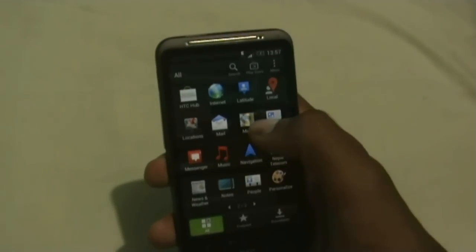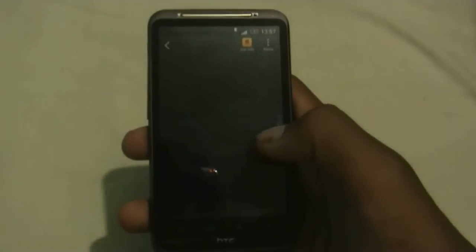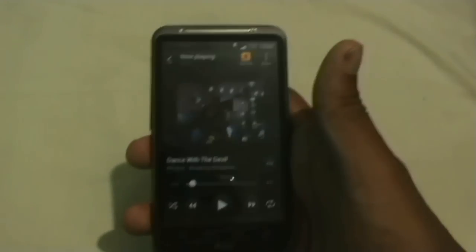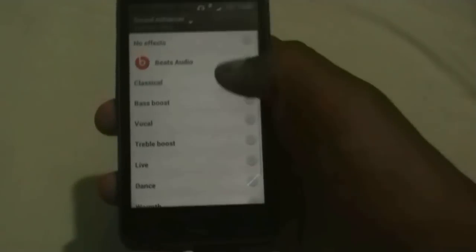You get the default Sense 4 music player in this ROM. You also get the Beats Audio option, but you can only see that option while you have your earphones plugged into the phone. Beats Audio in this ROM will help you improve your sound quality.